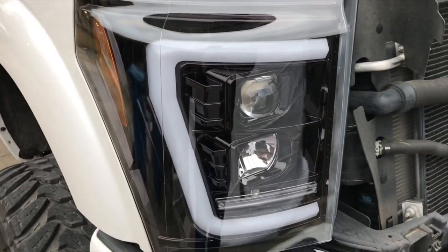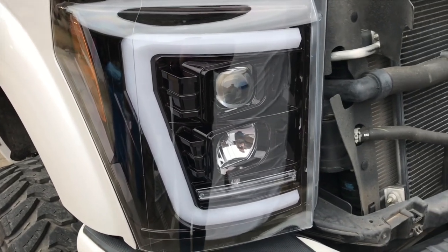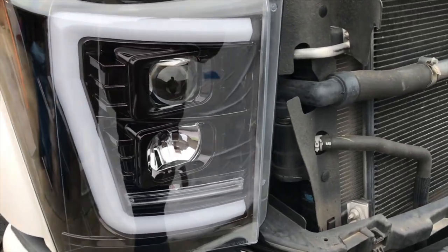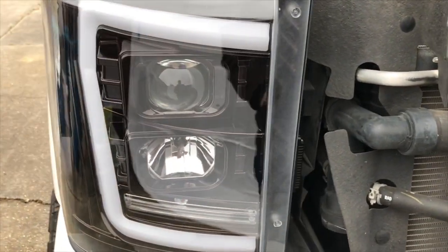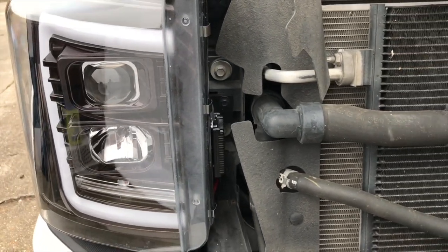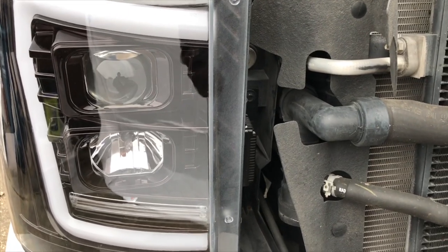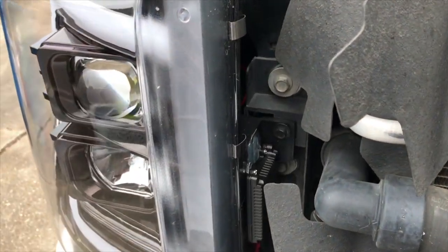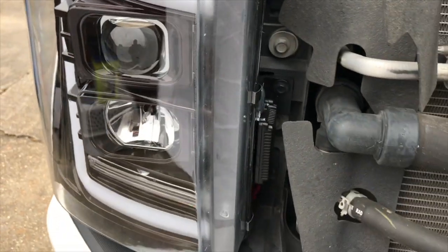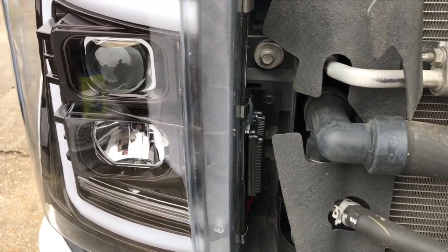Hey, what's up YouTubers, this is your boy ssaber29 bringing you a first look at the new Recon smoke projector headlights with ultra high power smooth OLED halos for all four Super Duties 2011 to 2016, part number 264-272-BKC. I'll provide links to all products used down below. If you're looking for a way to update the look of your truck, then these headlights are what you've been searching for.